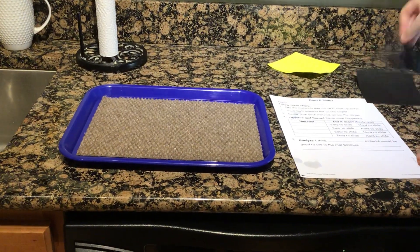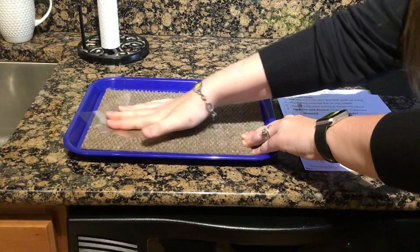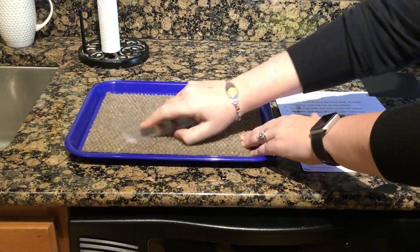The next item we're going to test is the plastic. I'm pushing that — oh, that was really easy to slide across the carpet.